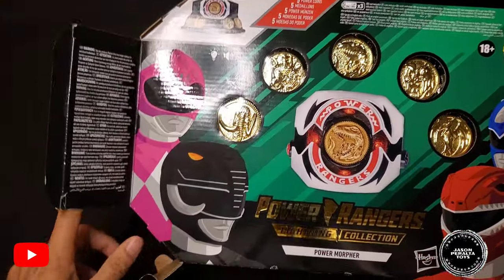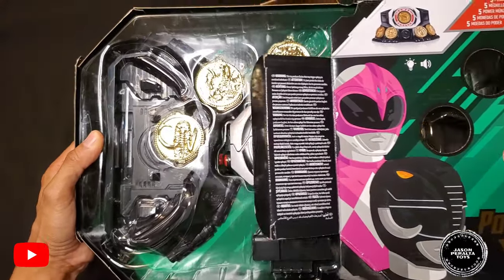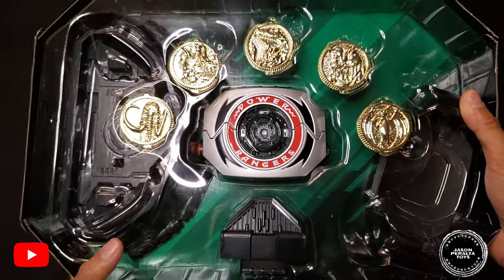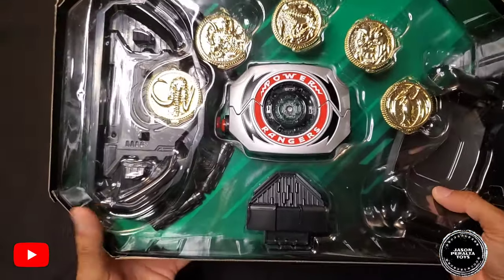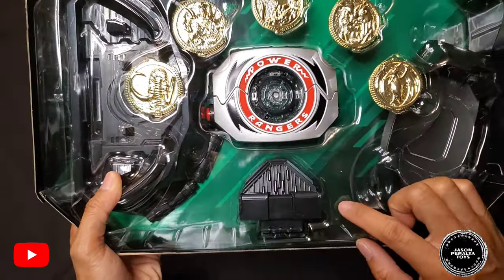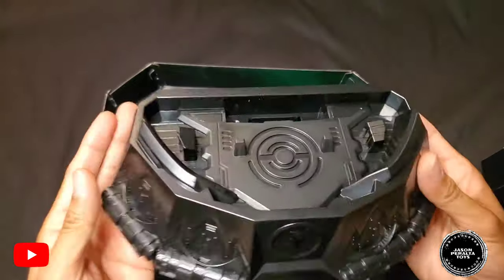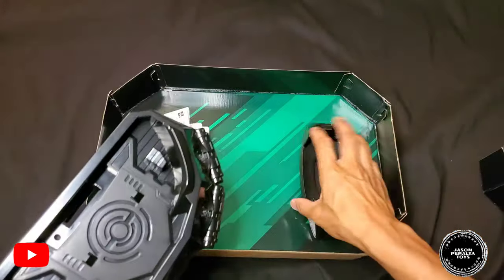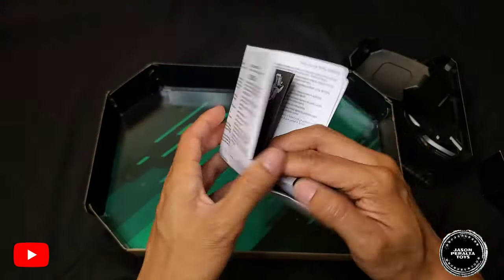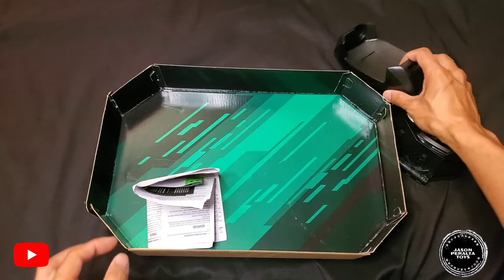Let's see what this looks like when you open up the package. When you slide the box out, here's what you're going to expect: the five power coins over the actual morpher itself. The display stand and holster are underneath the plastic casing, along with the back rest for the stand. You also get your paperwork — instructions and random paperwork from the company.